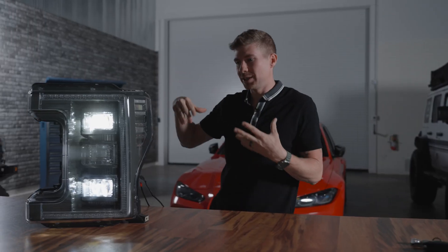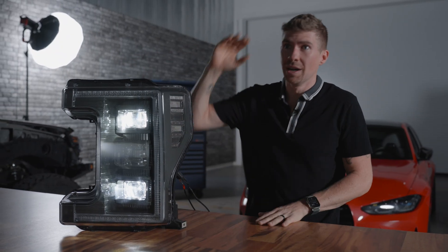This right here is a pretty typical LED projector that you see in a lot of the aftermarket lights out there. The beam pattern, as you can see, is something you're very familiar with. The left side is a little bit lower than the right side and although that's not a very bad light output, it could be so much better and I don't know why this hasn't caught on until just recently.